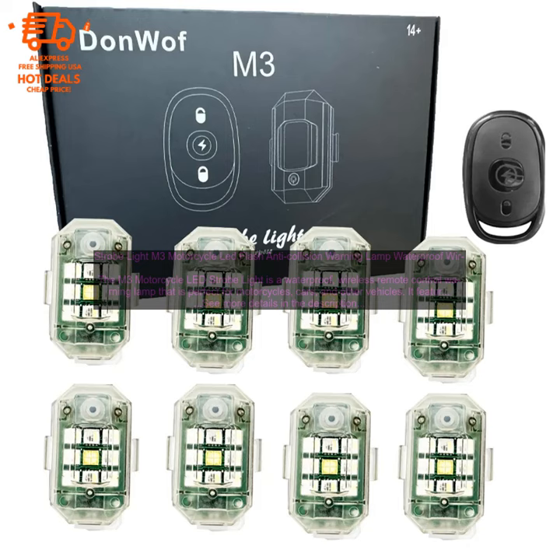Here are some of the features of the M3 Motorcycle LED Strobe Light: High-intensity LED light that can be seen from up to a mile away. Adjustable light pattern. Waterproof and weatherproof. Easy to install and use. Powered by a rechargeable battery. Backed by a satisfaction guarantee.